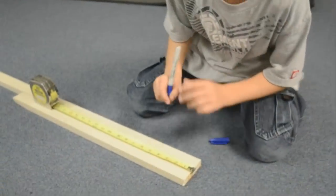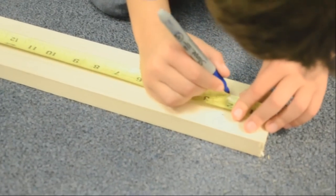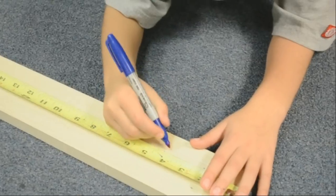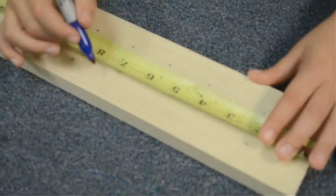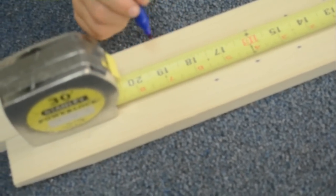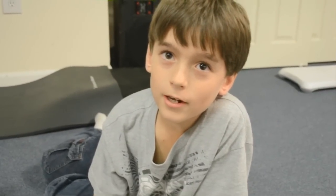Now we have to mark where our tubes are going to go. We are going to put the tube 2 inches from the edge. Every two of us are going to be placed 1 and a half inches away from each other. Both sides.